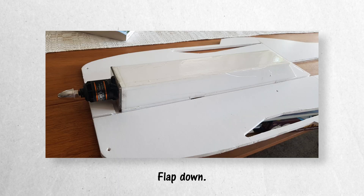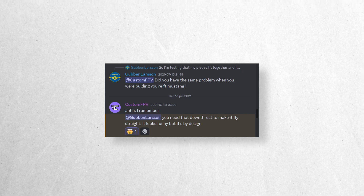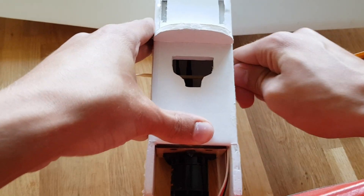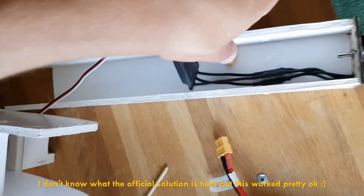The instructions told me to install it like this, which leaves a lot of gaps. I thought that was strange since it fits so well with the flap down, but apparently this was by design for the thrust angle. So I stabbed it into place.